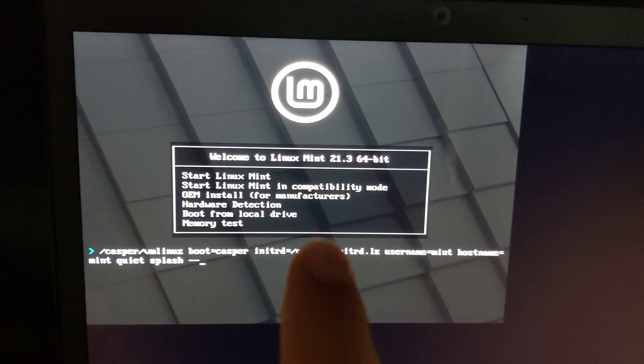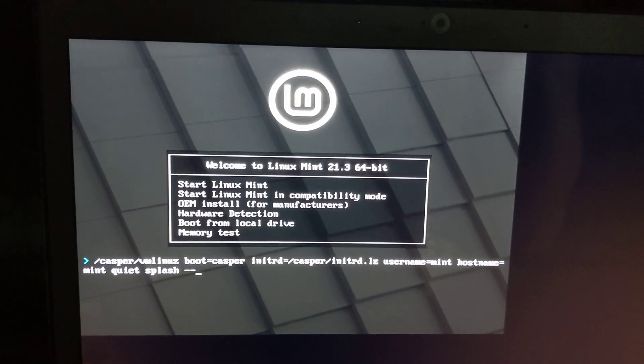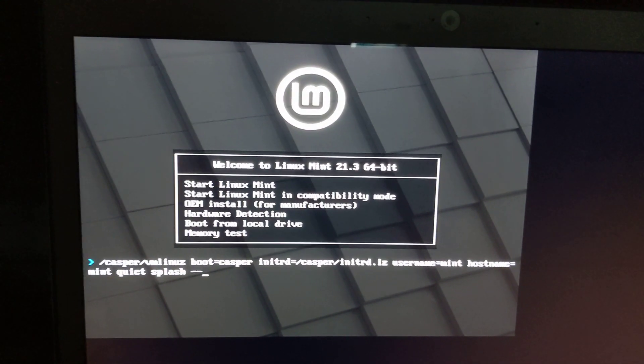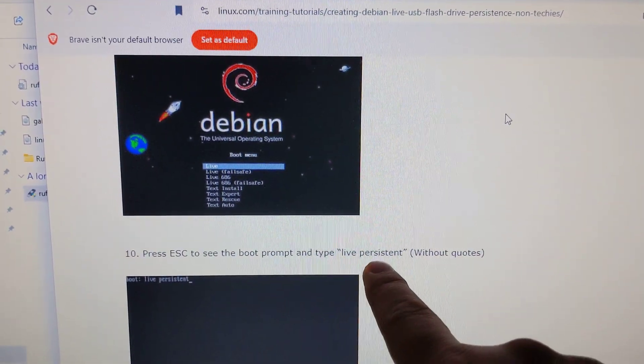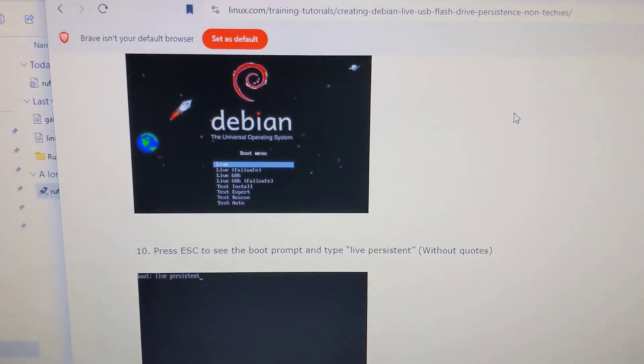What Rufus doesn't do is it doesn't alter the bootloader option so it can actually use persistence. So I went onto the web and found that to enable persistence you need to add the persistent flag — 'persistent'. So I went to edit and added it.